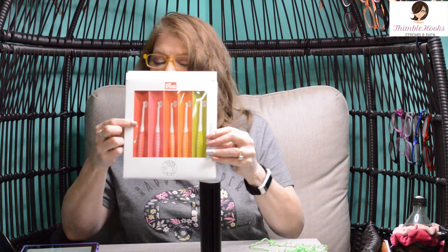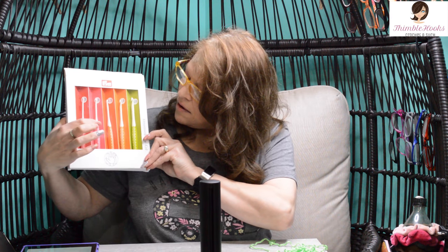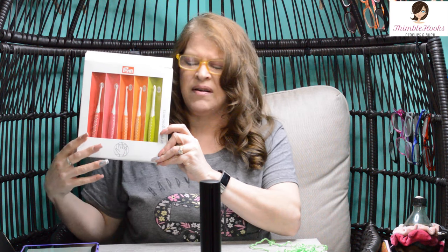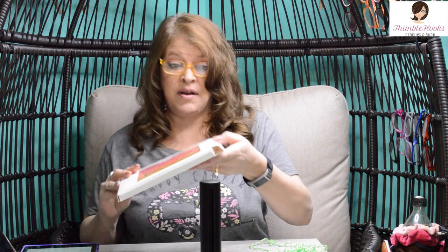I've got a three and a half, a four, a four and a half, a five, and a six millimeter. Bummer that there's no five and a half millimeter, but I can make that work because the other ones are pretty awesome.